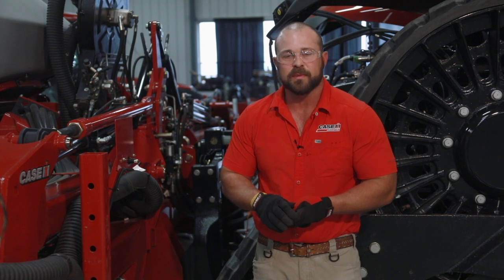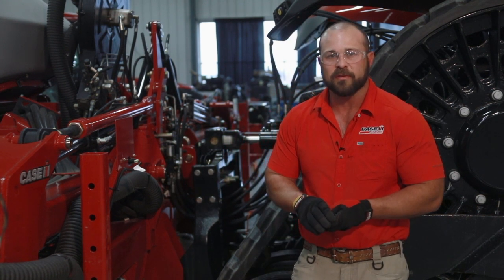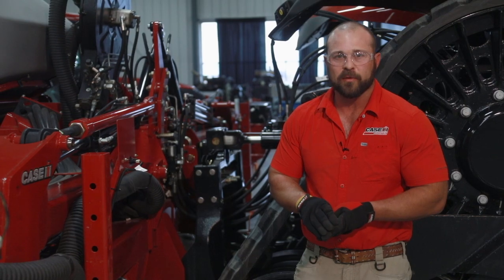If you have any further questions, please see your local Case IH dealer or you can refer back to your operator's manual. Thank you.